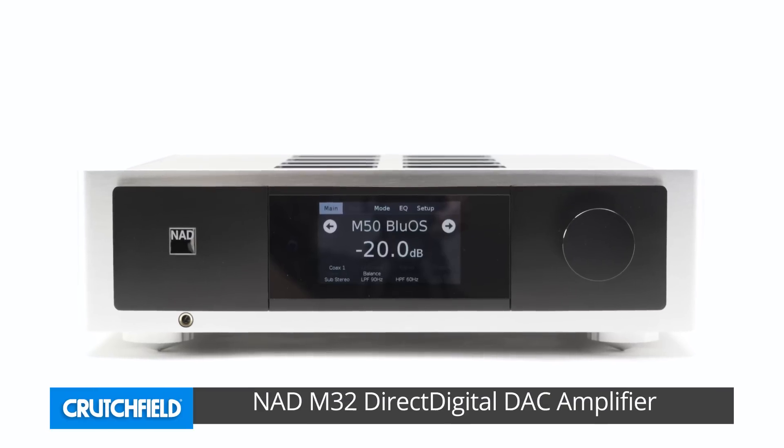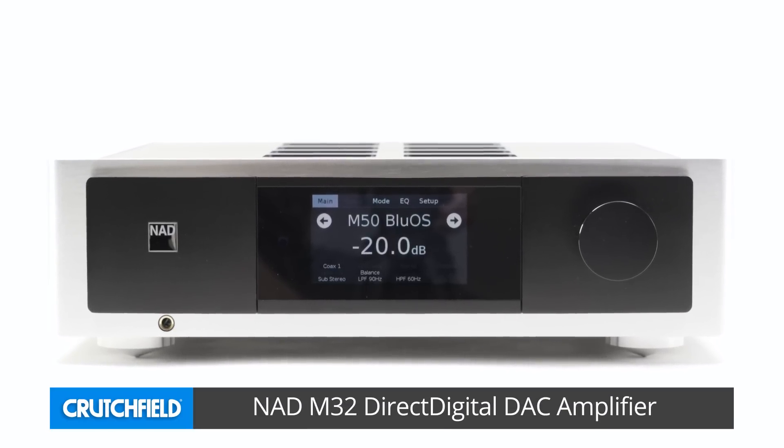The NAD M32 Direct Digital DAC amplifier is part of NAD's Master Series of ultra-high performance components. This stereo integrated amp is designed to meet the needs of today's high-res music fan. It can handle just about any digital music source that's out there, and has loads of clean power to drive even the most demanding speakers.